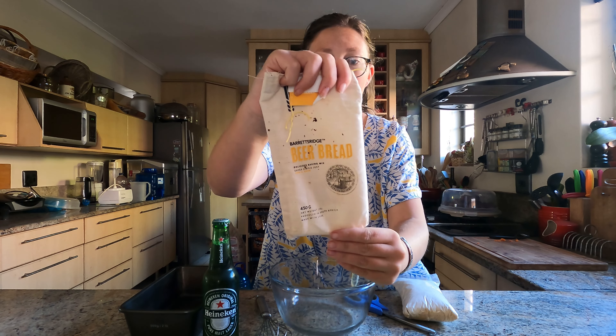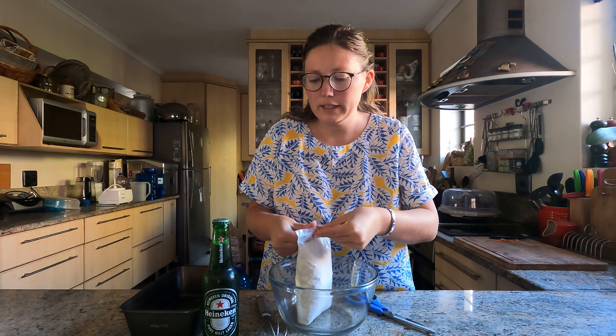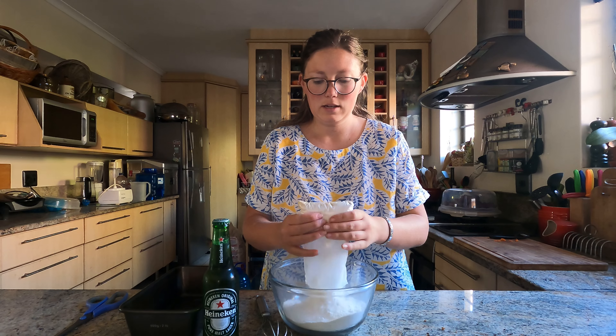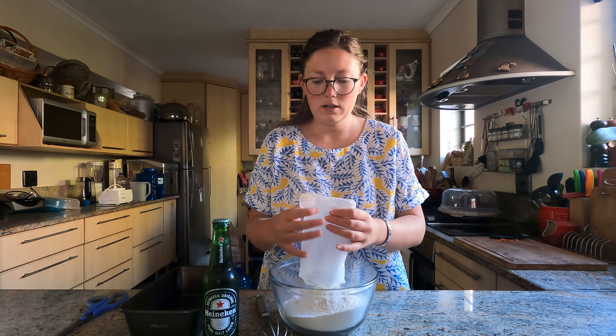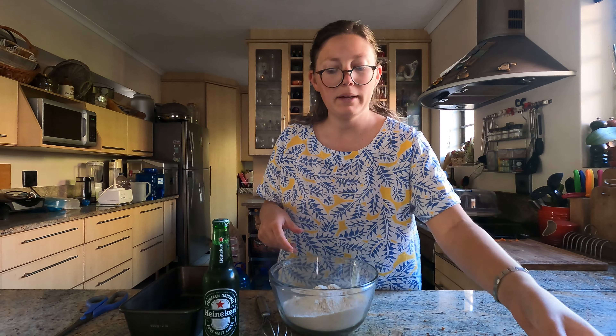It comes in such a nice little pre-pack — this is the Italian cheddar. You take out all the dry ingredients. You can see this is your bread flour, and here is your yeast, the dark color coming up.